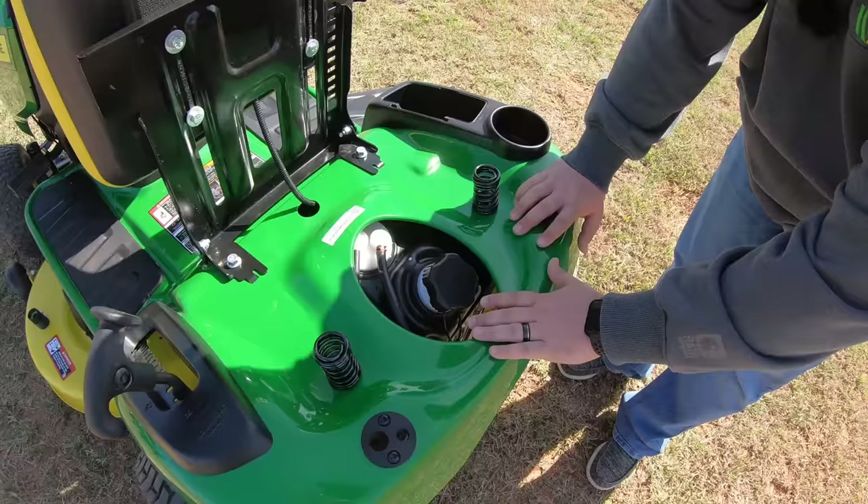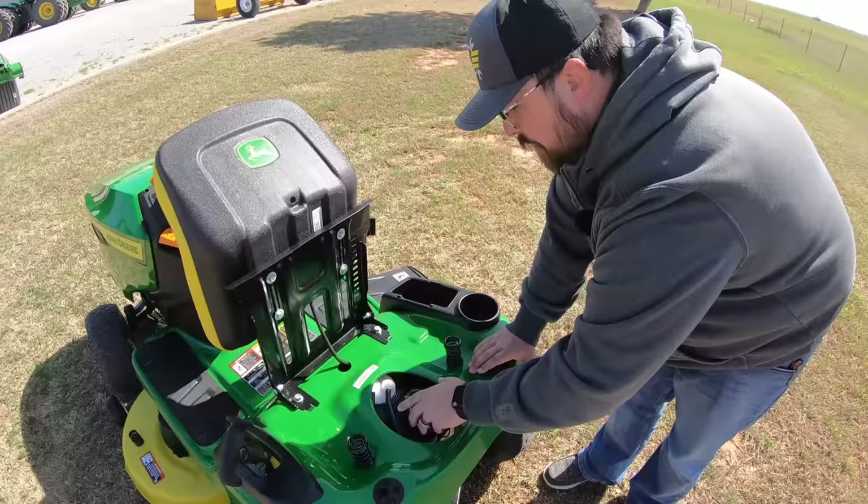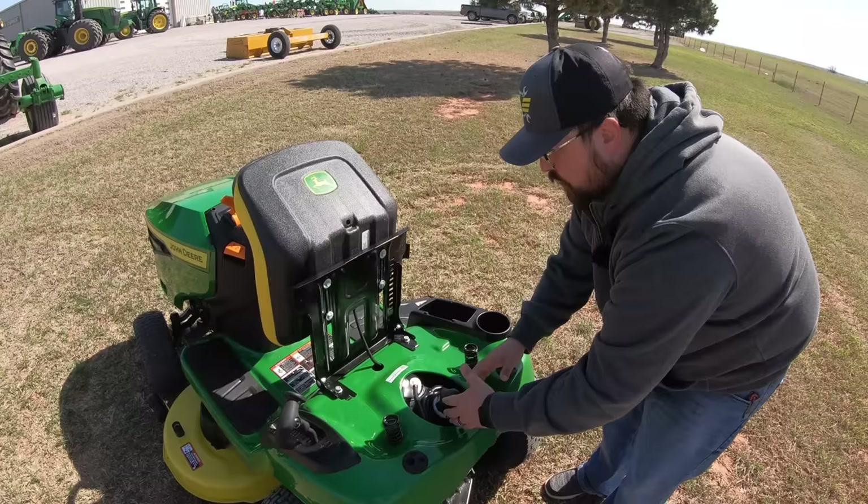Right underneath the seat is the fuel tank with a tethered lid so you won't lose it. This is a 2.4-gallon tank. One nice thing about the configuration is the wide opening, so if there's spillage it runs out and down the bottom rather than all over the mower.